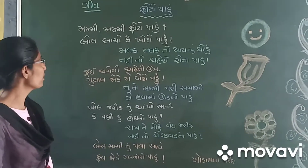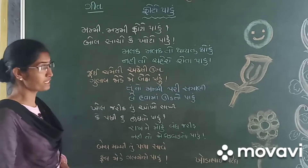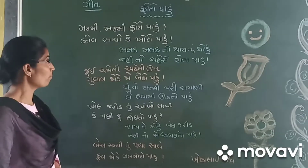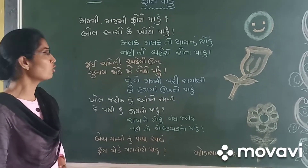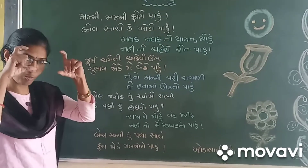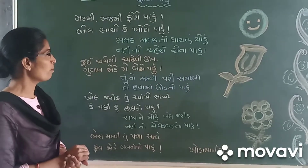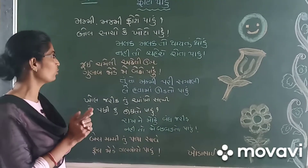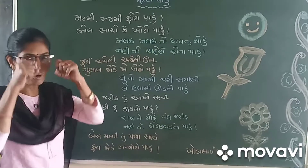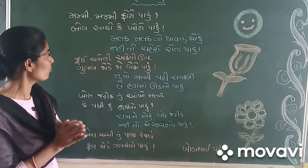We can learn from other languages — each of them is very good. We can learn from other languages as well, and they can learn from other languages too.